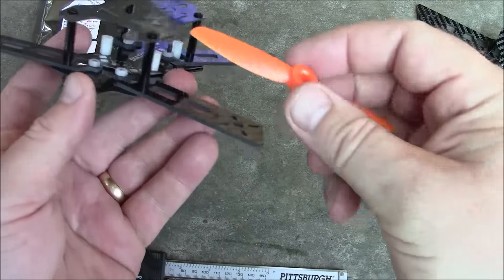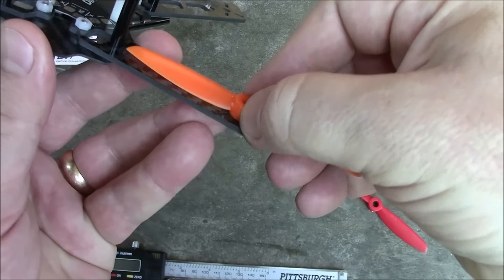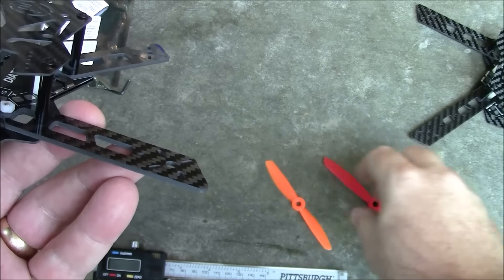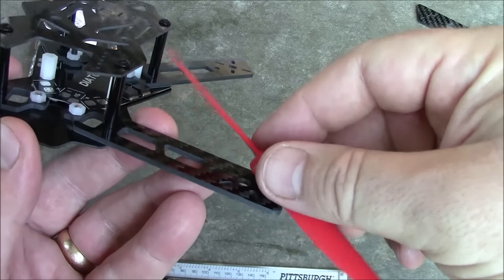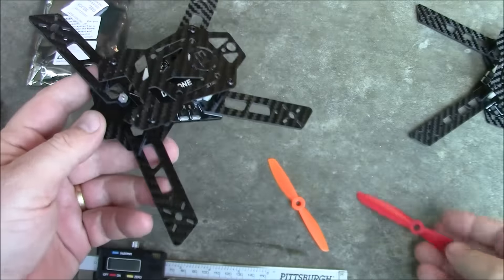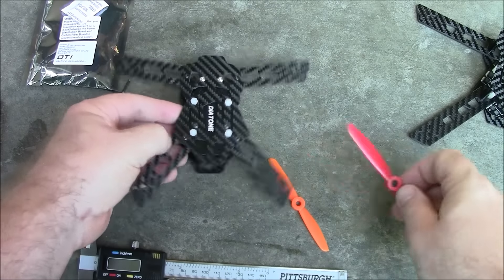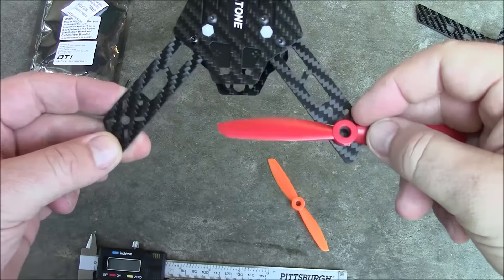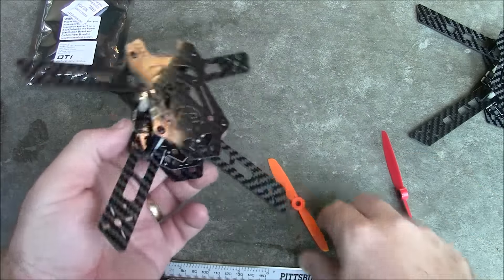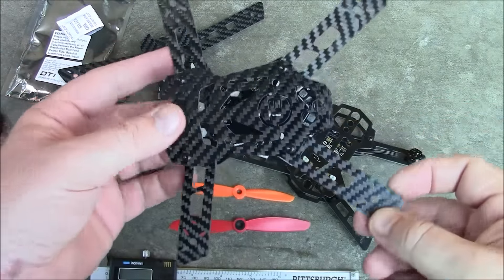Here are some four inch propellers — centering one over the motor post, it clears the arm just fine. A five inch propeller, however, hits the post, so the ET 180 can only run four inch propellers. Even running it upside down won't work for five inch props, as they cross over the middle — so you can't run five inch propellers without some kind of modification.